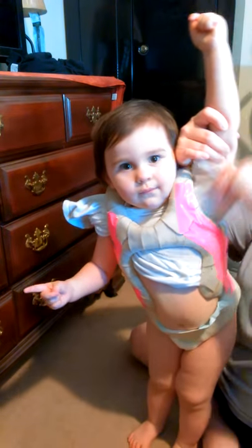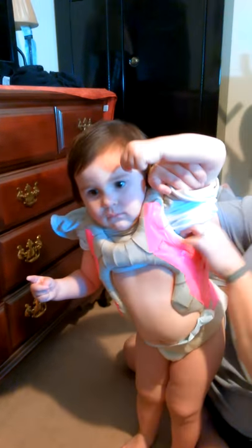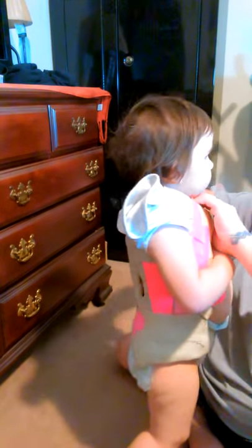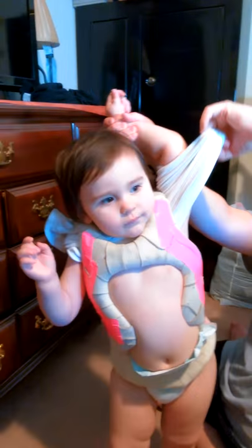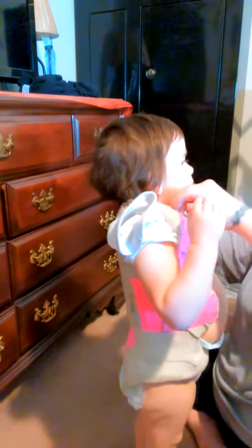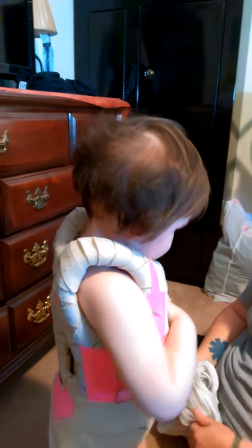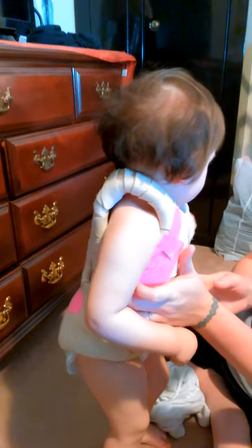Right now we're going to record a video of Judith getting her metacast undershirt changed out. It's also really important not to try and do this within the first couple of weeks, because of the padding and baby squishiness it'll be way too tight — you'd probably get the shirt off but you'd probably never get it back on. Judith has had this cast on for pretty much two months now. This is probably the fourth or fifth shirt change we've done. We didn't change the first one for maybe close to a month because all the padding underneath was very very tight.